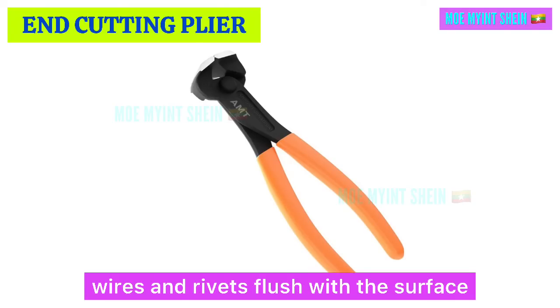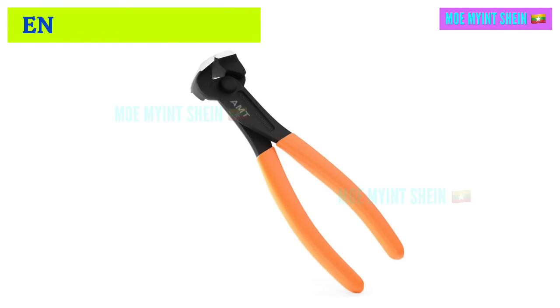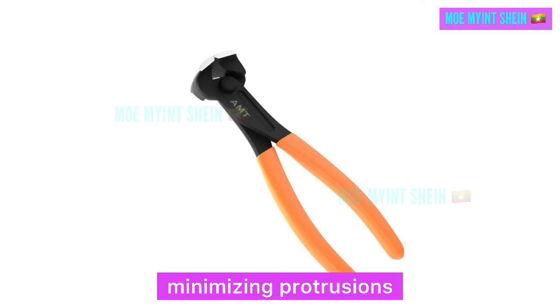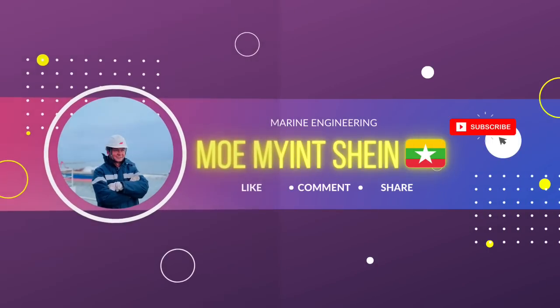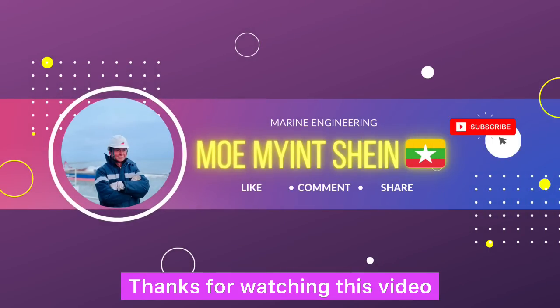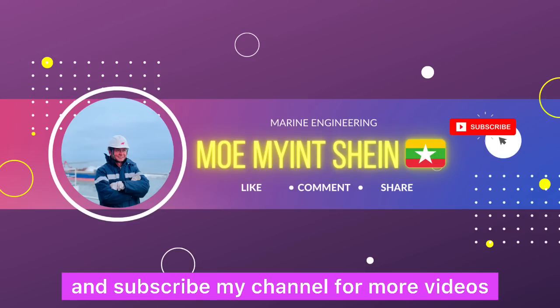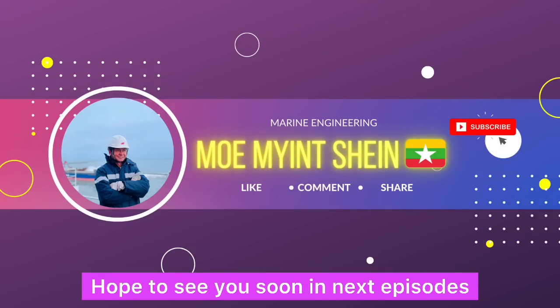End cutting pliers have shaped flat jaws designed for cutting nails, wires, and rivets flush with the surface. They provide precise cuts close to the material, minimizing protrusions. Thanks for watching this video — don't forget to like and subscribe to my channel for more videos. Hope to see you soon in the next episode.